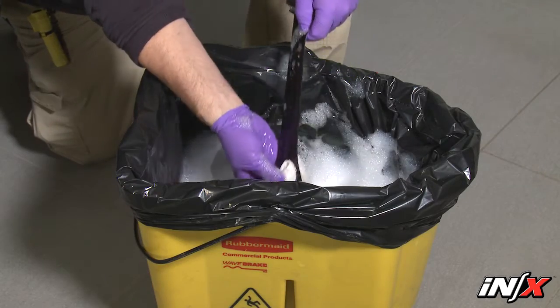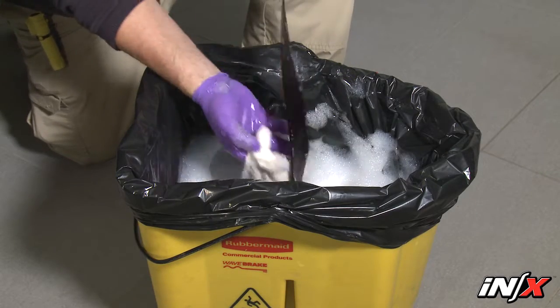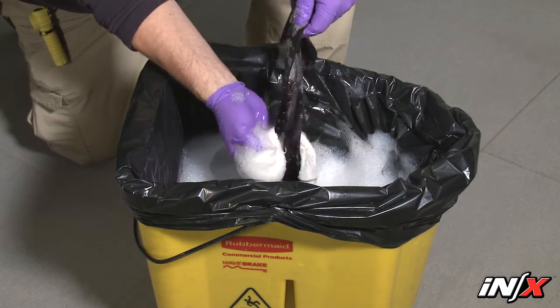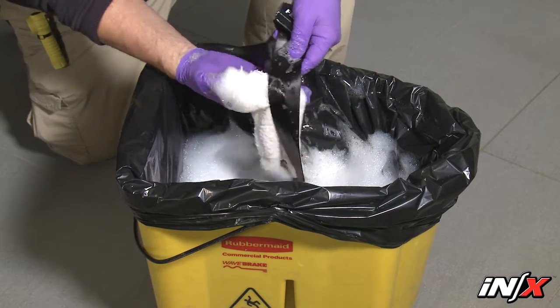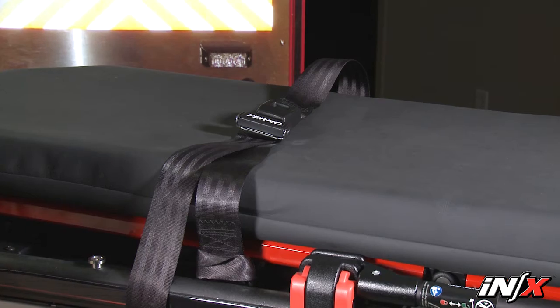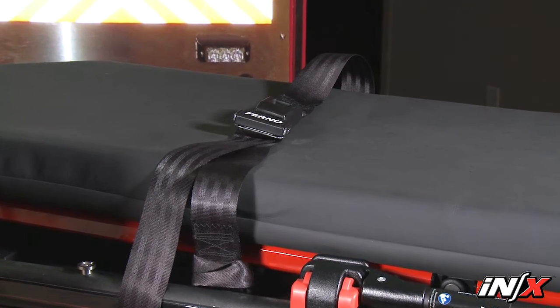To clean the restraints, immerse the restraint webbing in a solution of mild soap and water. Don't immerse the metal buckles or slide bars in the solution. Repeatedly dip the webbing in clear water to rinse. Hang the restraints to air dry and attach only clean dry restraints to the NX.